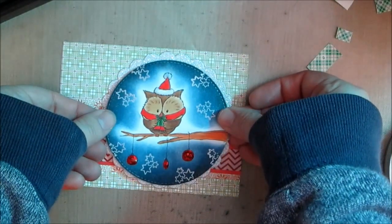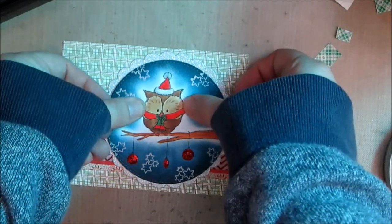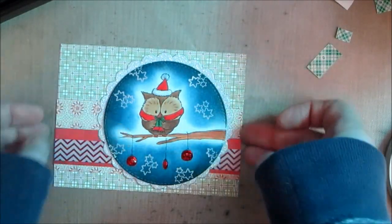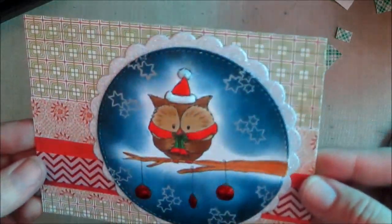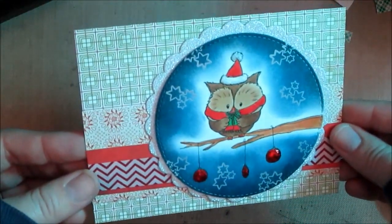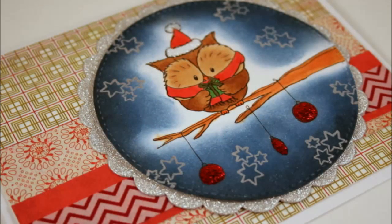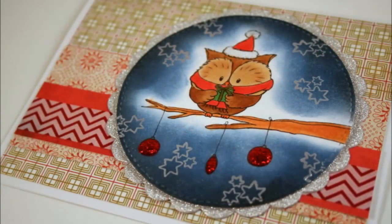I put it on a white card base and kept it simple, really focusing on that image. I was so happy that Gerda decided to make an owl — we encouraged her as part of the design team and she made it happen, and we think he's adorable. That's it for my card today! I'll leave links to the products in the description below. If you like this video give it a thumbs up, subscribe to my channel, and hopefully I'll be back with a better-sounding voice in just a few days. Have a great day, bye!